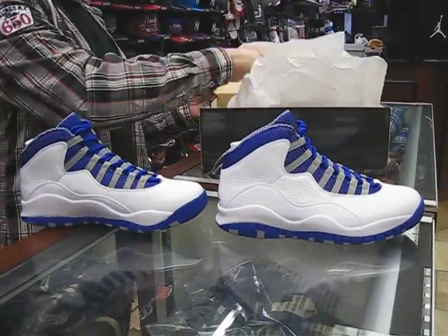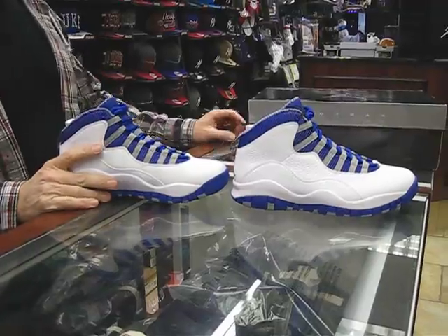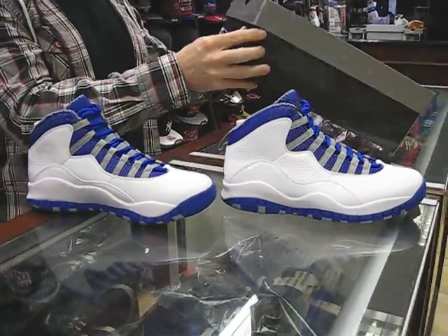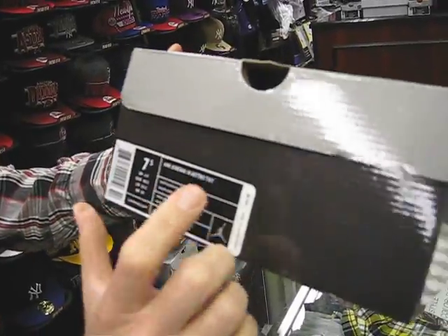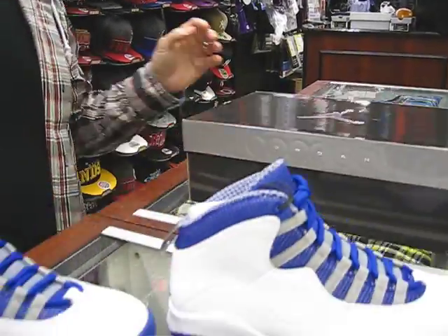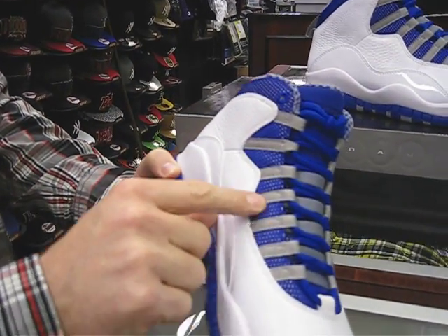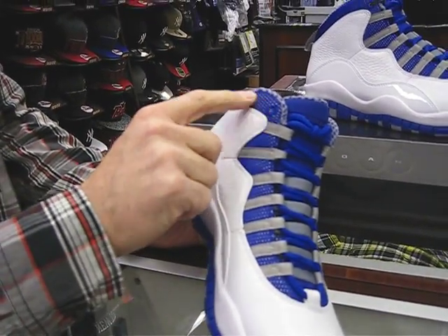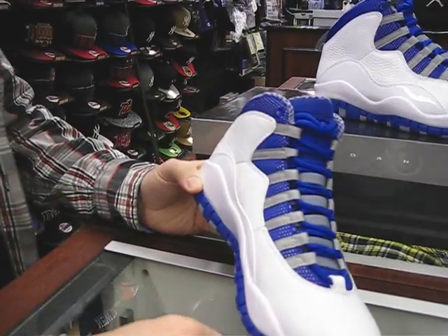We'll take them both out. This shoe is releasing this Saturday, which is February 11th, $160. On the box, just to look at it real fast, it says Air Jordan 10 Retro TXT. That TXT stands for textile, and it's coming from this textile print — this fabric print that's around the collar here, around the ankle collar, and around the lace locks, the lace loops. That's where that comes from.